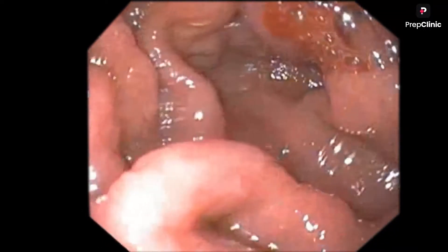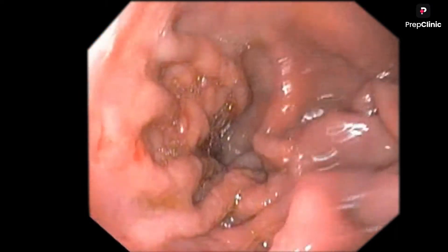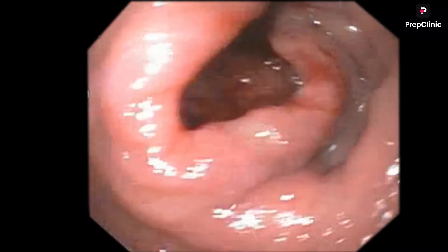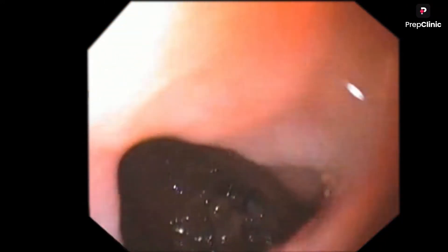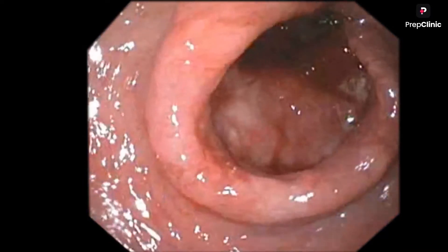You can see the malignancy. Note that this stomach is distensible - as I insufflate the stomach, the rugosities disappear, which means the stomach is distensible. In linitis plastica, we cannot distend the stomach, so you should not forget that. There is a circumferential growth at the antrum and antropyloric junction level. I am trying to pass through the growth, but I am unable to pass inside - the scope is not able to enter. It is an obstructive circumferential growth in the pyloric orifice.